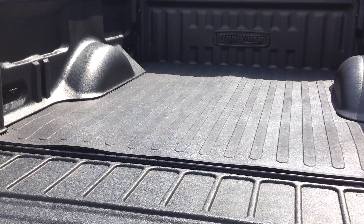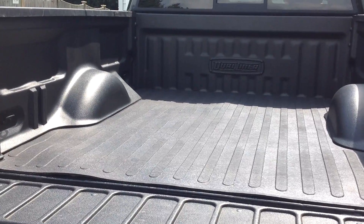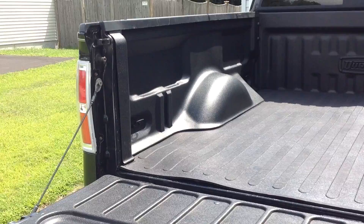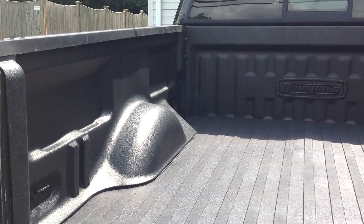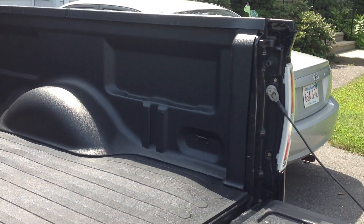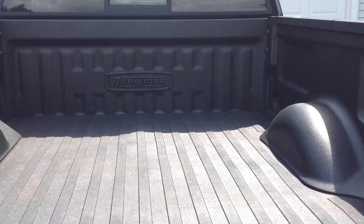This is my Dual Liner install video for my 2010 Ford F-150 XLT pickup. Installation went very well — everything fit good, all the holes lined up, looks good.